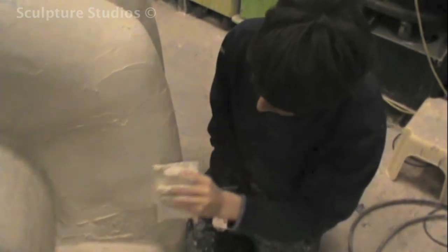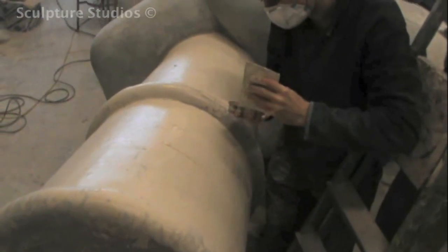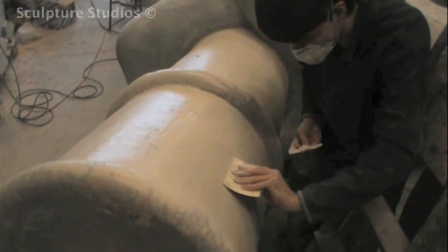This is softer to rub down than car body filler, but for a job of this description — large surface area, inside location, so less exposure to the elements — it should be perfect for this job.